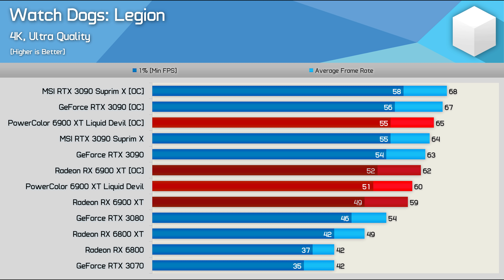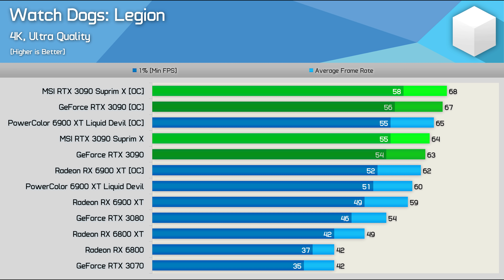Wrapping up the testing, I overclocked the AMD reference model and the NVIDIA Founders Edition to see how they compare to the power-hungry PowerColor and MSI versions. The AMD reference card boosted performance by just 5% when overclocked to the max, and while that's pretty weak, it meant the extreme liquid-cooled PowerColor was now just 5% faster — also pretty weak. But the MSI Supreme X was even weaker: the Founders Edition overclocked to almost the same frequency, resulting in a 6% performance boost, meaning the Supreme X was just 1.5% faster.